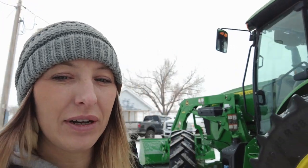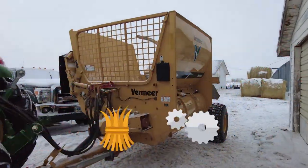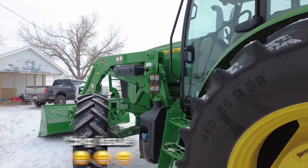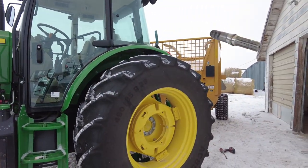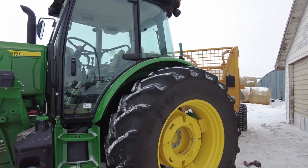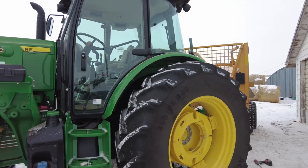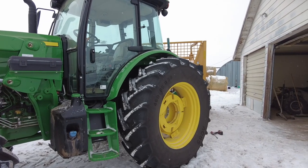Hey guys, welcome back. We are getting ready to go out and feed the cattle with the bale processor. We've got a Vermeer bale processor that hooks up to the tractor, but had a little issue this morning — the snap ring on the PTO shaft broke. One of the ears broke off on it, so we have to remove the ring to get the PTO shaft off first, and then we'll get out there and get them their hay.